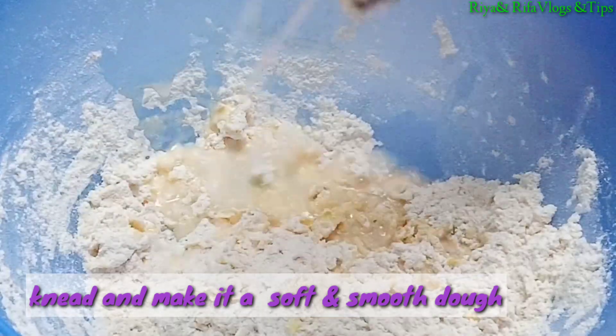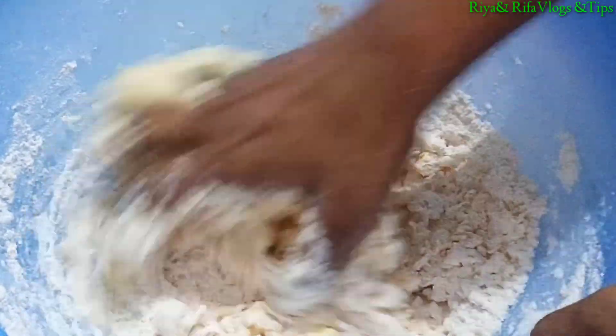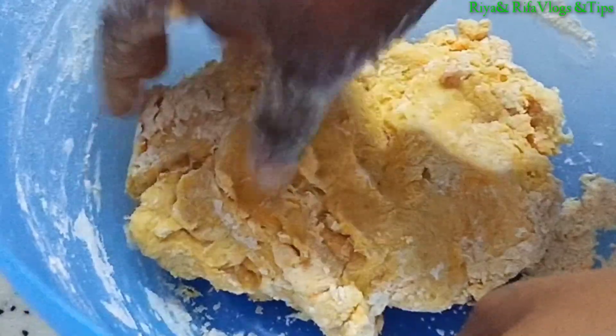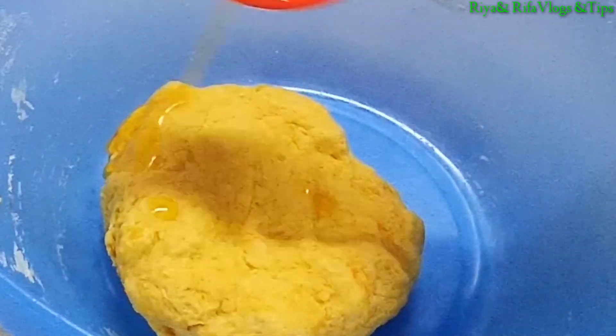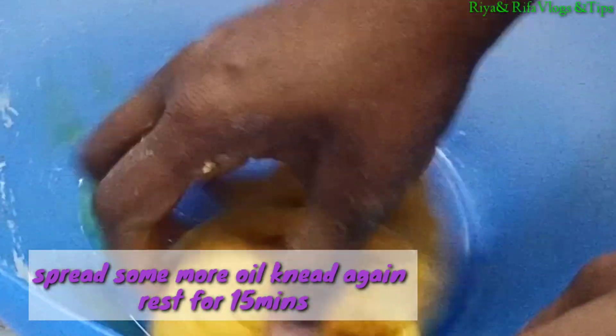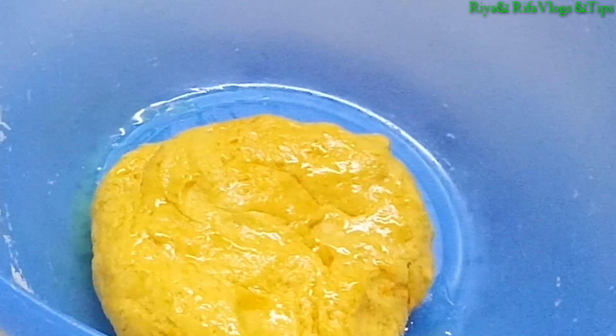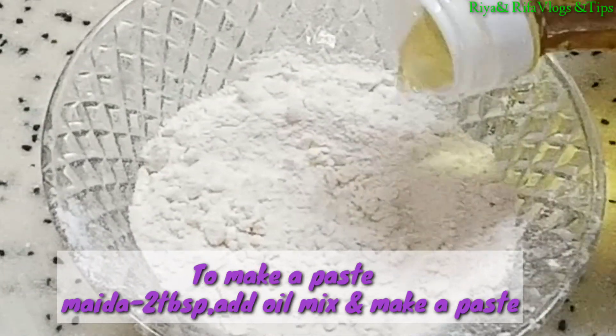Add another tablespoon and mix. Put the powder on — first, spread the flour. The flour is ready. Spread it on the rolls and add the leaves with basil. Add 1 tablespoon.